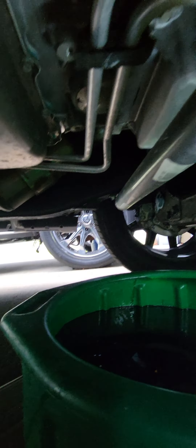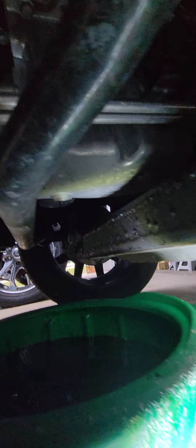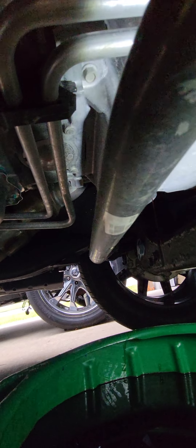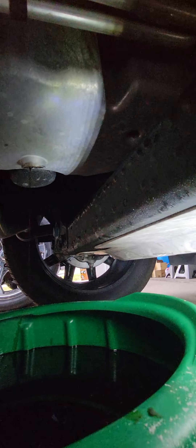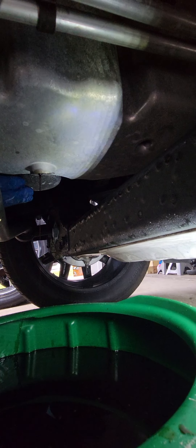Obviously make sure you've got your wheels chocked, and if you do jack it up, put your jack stands where they go — that's all in your manual. Pretty much everything is right there; the filter is right next to the drain bolt, so it's easy access.